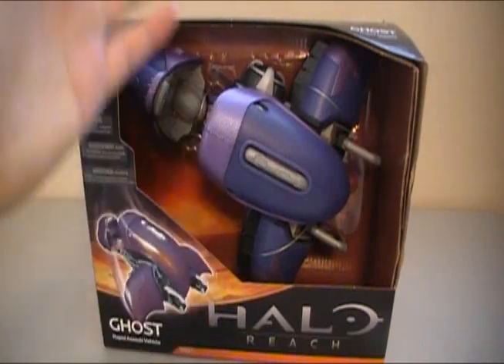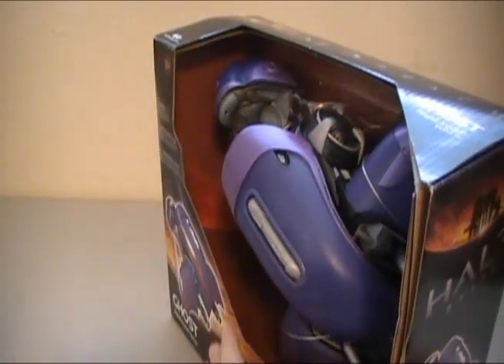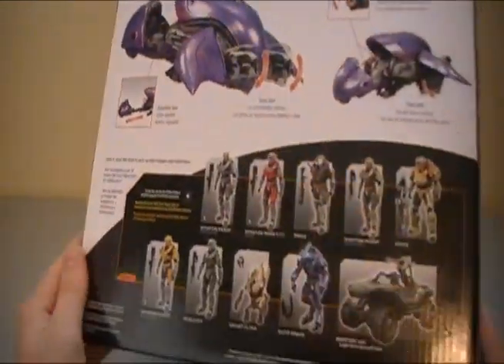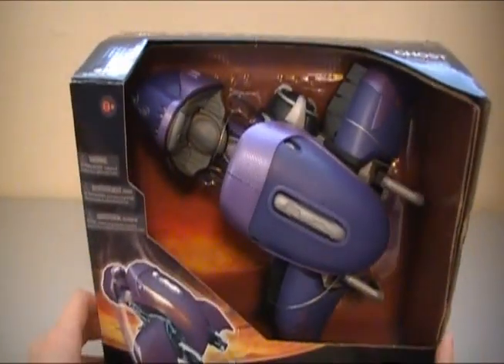Series one Ghost. Now this vehicle is incredible. Here is a box view of it before we open it up, and there are a lot of different little things you can see.